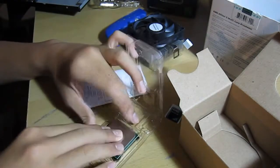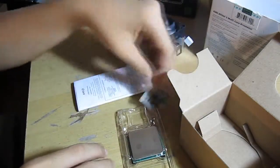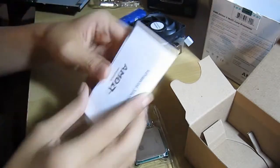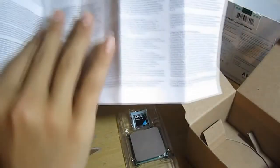Just a quick unboxing. This will be used in a file server in my house — my dad bought this for that. You've got your standard manual, which actually covers sockets all the way from socket F: 754, 939, 940, AM2, and AM3+. That's the new socket that's going to be coming out for Bulldozer, I'm assuming. But they all have the same mounting mechanism, so that's why they included it.